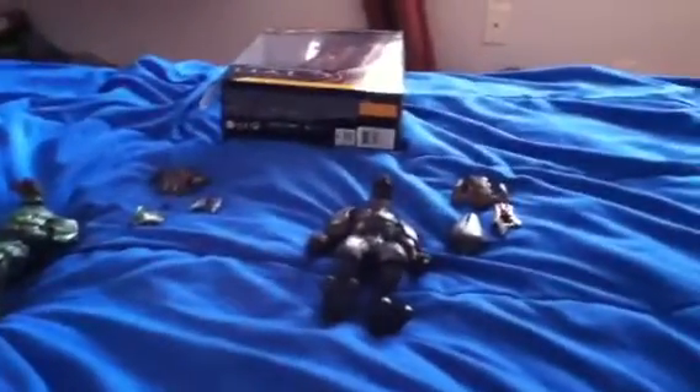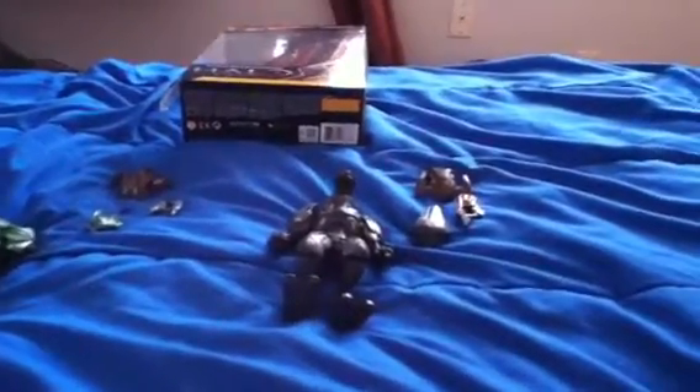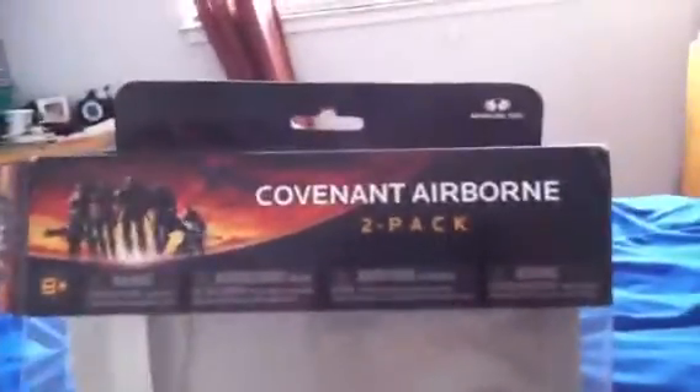Hey, it's Man of Action again, and this is my sixth toy review. It's on the two-pack Covenant Airborne, series three, so it's really new. This is the packaging — I already opened it.